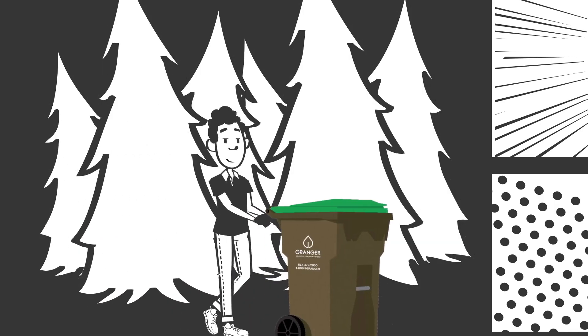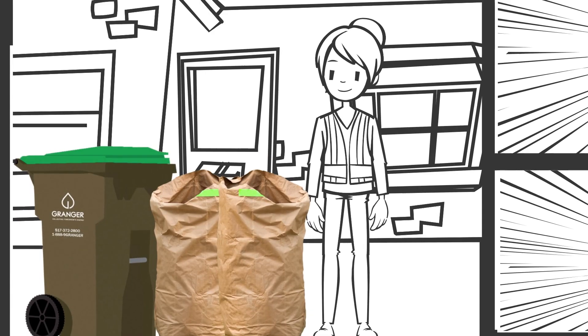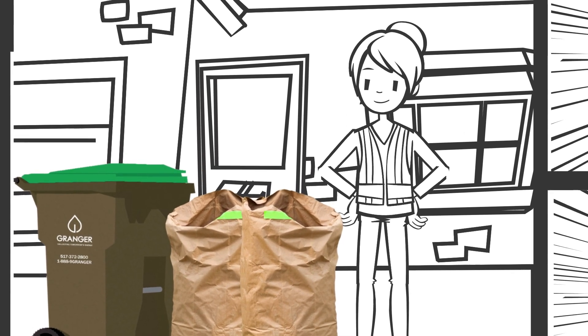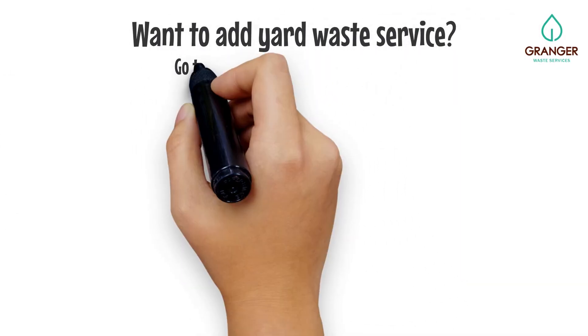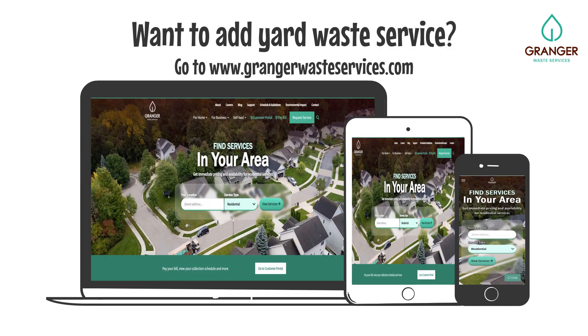And remember, just like with your trash and recycling, it's always best to put your yard waste out by the street the night before your scheduled collection. Thanks for reviewing Grainger's Yard Waste Guidelines with us. We appreciate your efforts. Want to add yard waste service? Go to our website and type in your address to see if it's available where you live.